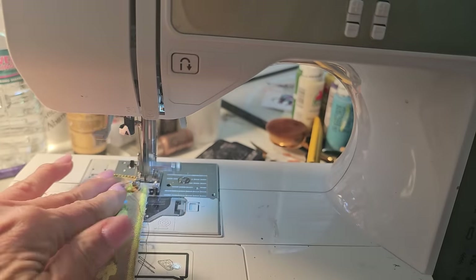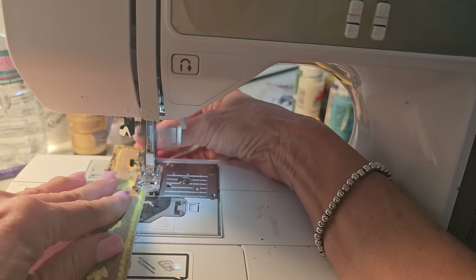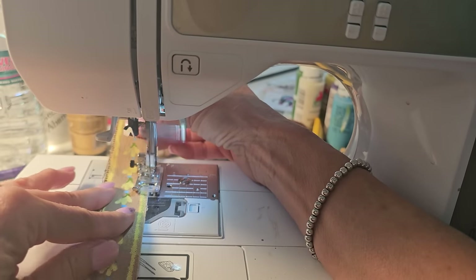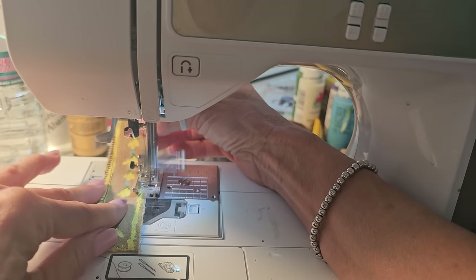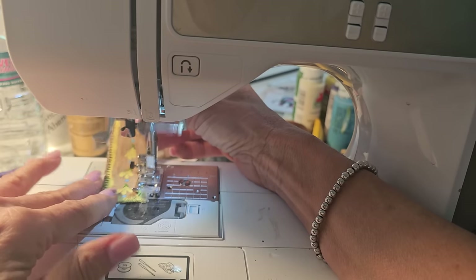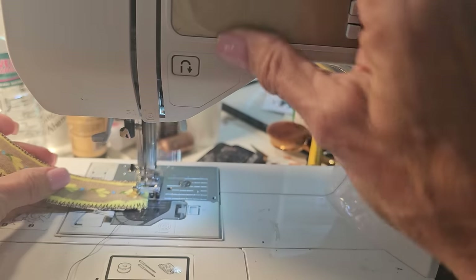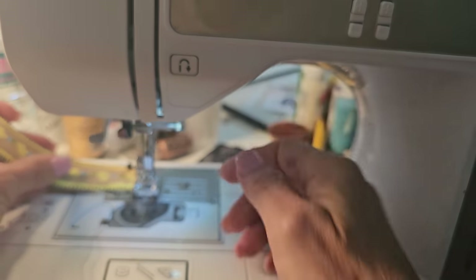We're sewing and sewing and coming down the home stretch and almost golden — it's looking pretty good so far. We're going to crank up the speed a little, feeling bold and sassy because we're crafting with reckless abandon. Coming in hot and slow. And across the top and do a little back stitch at the end to lock it in.